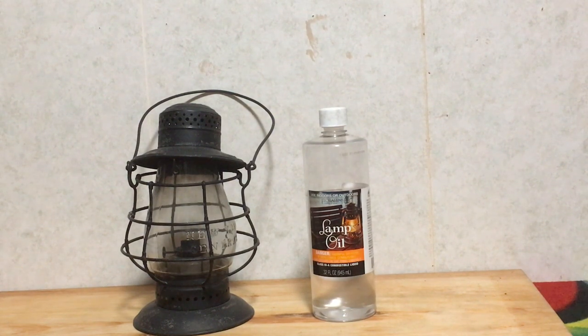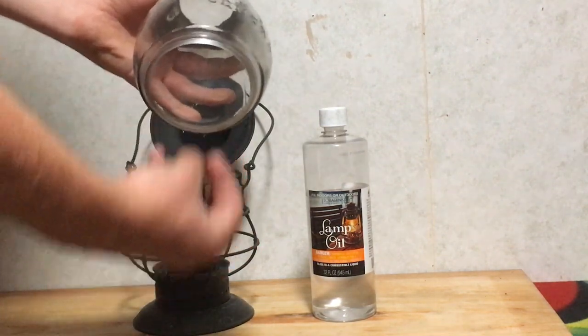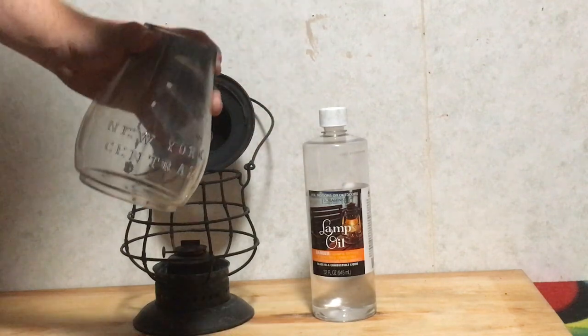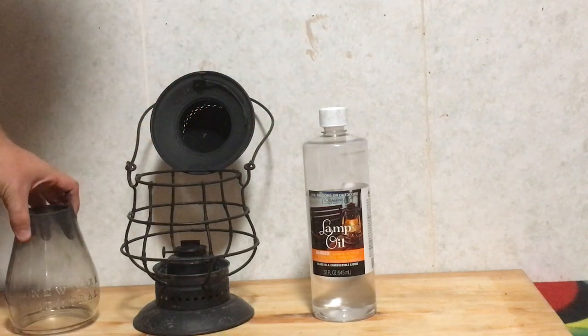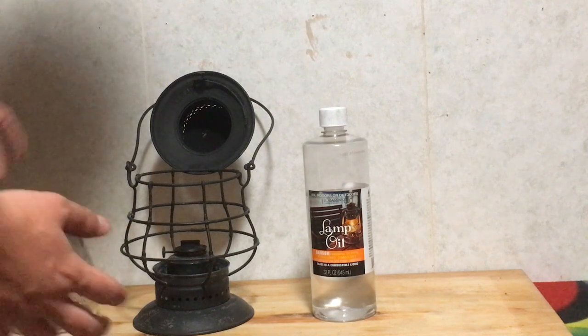Right here you have your glass top, which actually contains all the air around the flame whenever it's lit inside the wick. Now all these oil lanterns are different, so I'll show you how this one is set up.